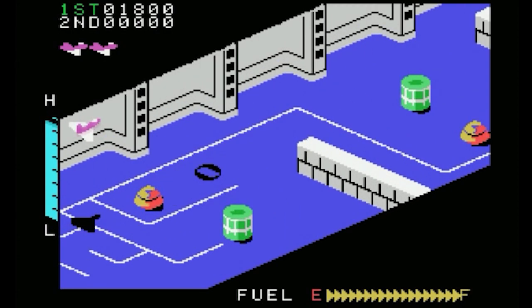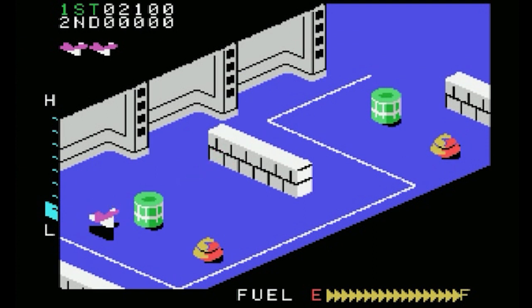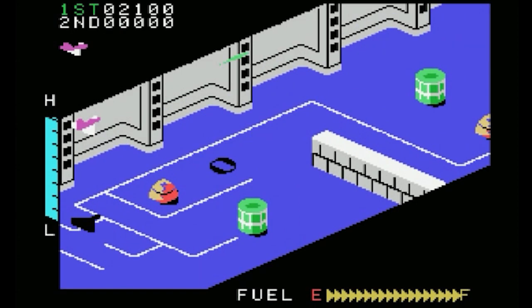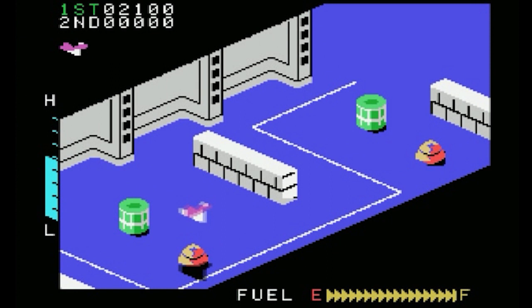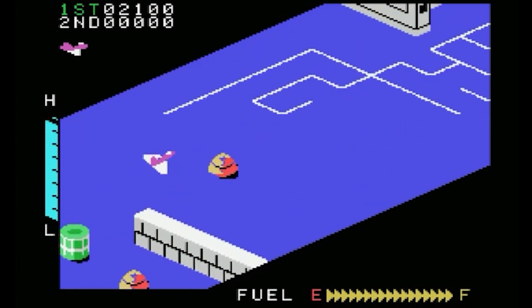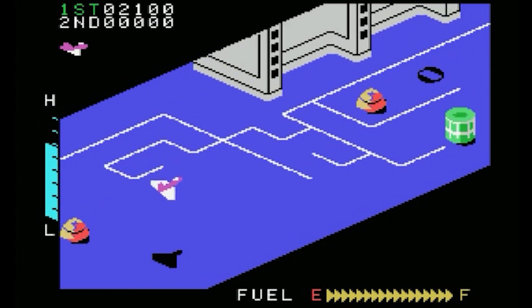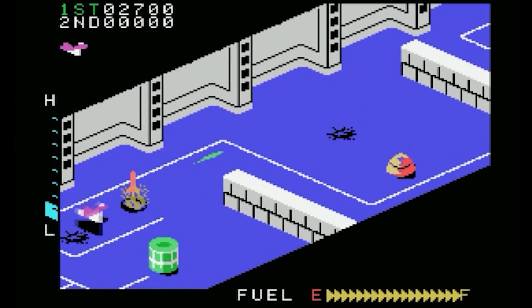This is also a version by Electric Software. I never got a chance to check this one out, so I don't know — I would assume it's the same as this one. I'll have to dig this one up, maybe try and find it on eBay and get my hands on it and play it.